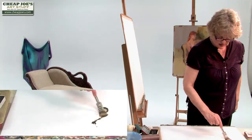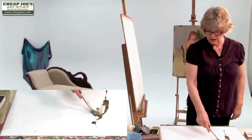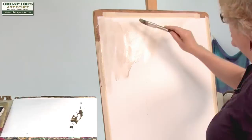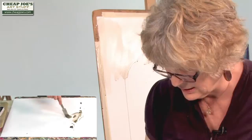This is sepia. Get a nice puddle here and just put it on like so. Just let it soak and run. You would do this on watercolor paper if you cared to tone it. A lot of watercolorists do tone their paper.